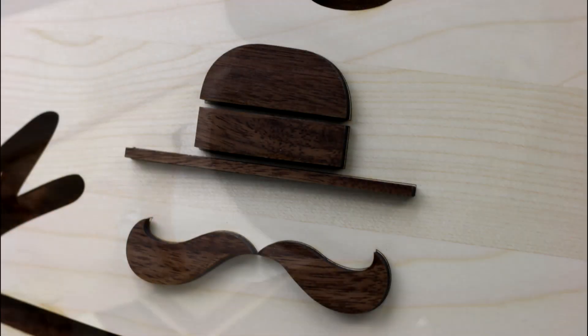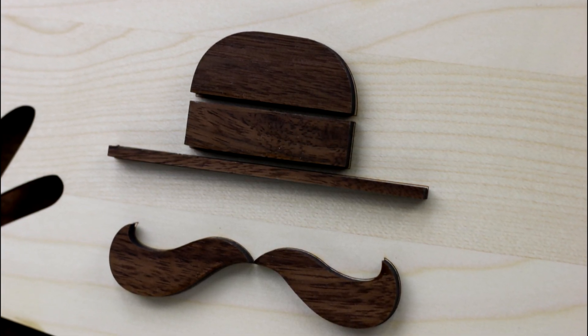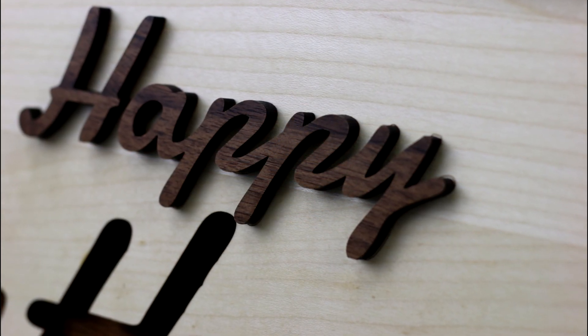We've chosen to make a Father's Day sign but this technique is very flexible and could be used for almost any signage application. Why not experiment with multi-colored acrylics to see if you can achieve a similar result.